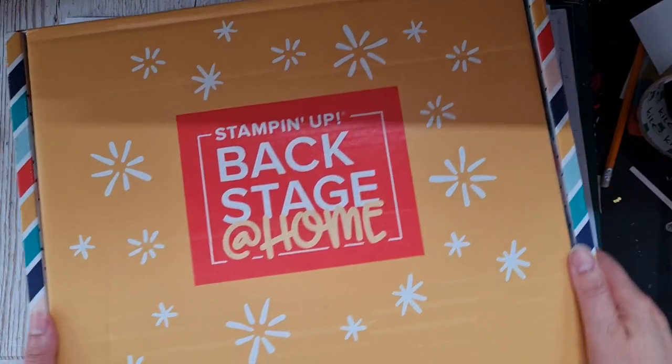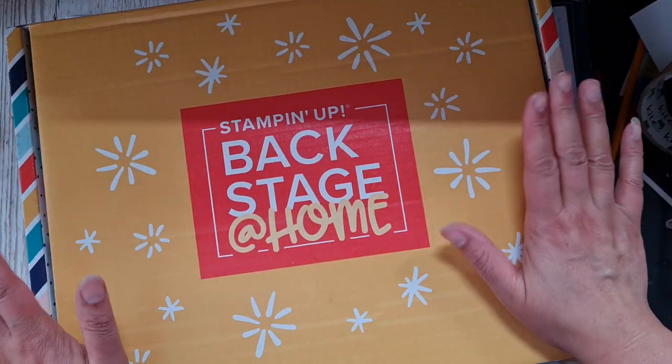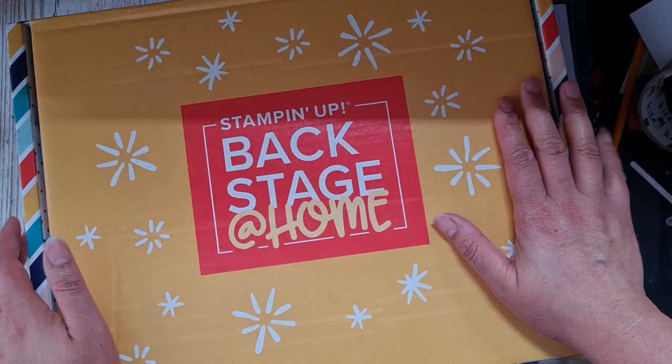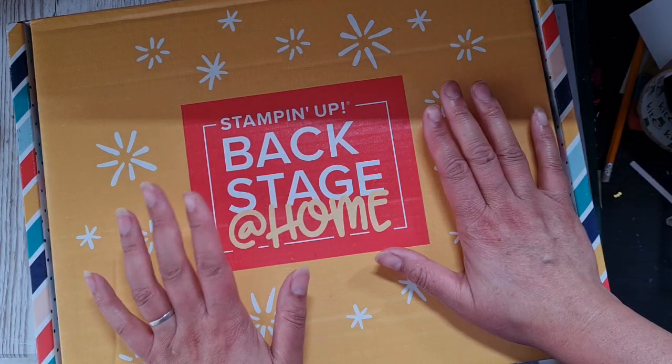Hi and welcome. I've just received this box — it's a Stampin' Up gift to me because I'm going to be attending the Backstage event.